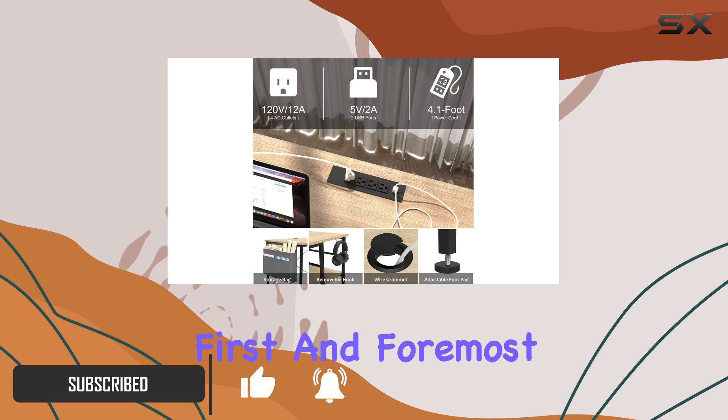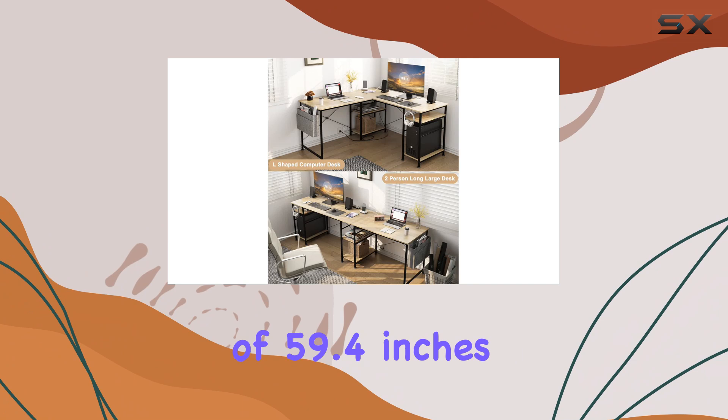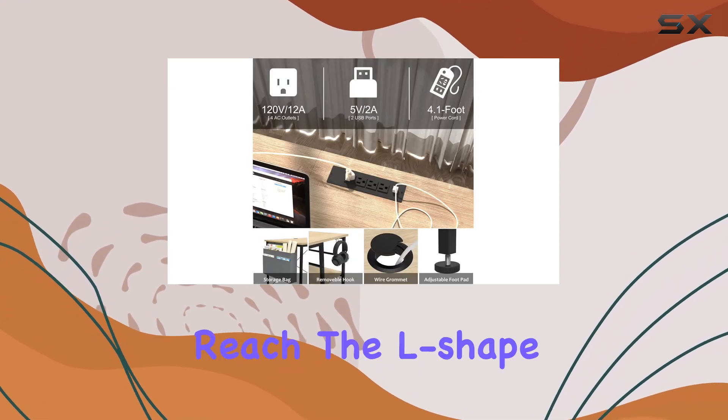First and foremost, this desk offers a generous amount of workspace. With dimensions of 59.4 inches in depth and width and a height of 29.1 inches, it provides ample room for your computer setup and any other materials you need within reach.